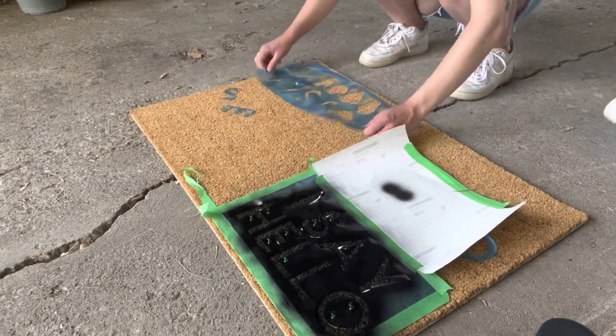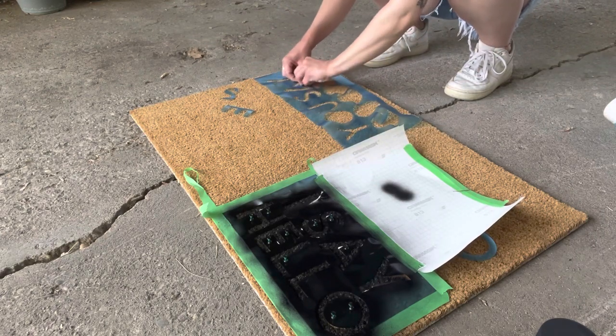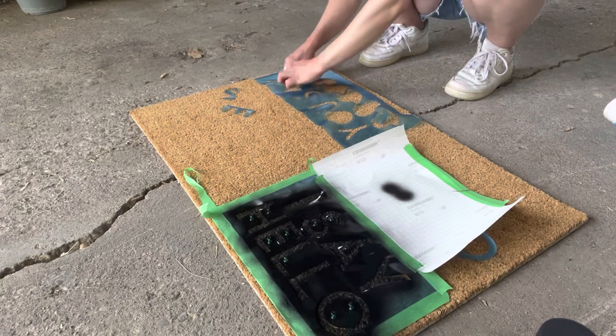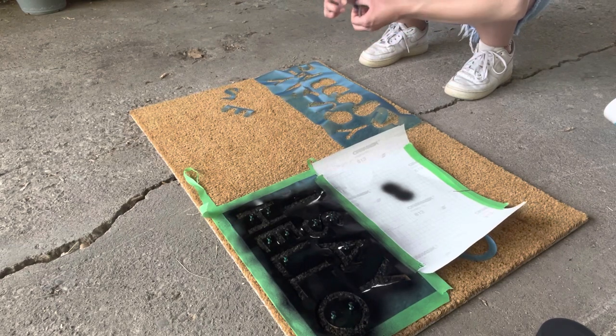Here I'm just repeating the same steps with the other part of my stencil, making sure all of the letters are straight and laying flat, and adding any of the in-between pieces that have come off when I was peeling the decal.